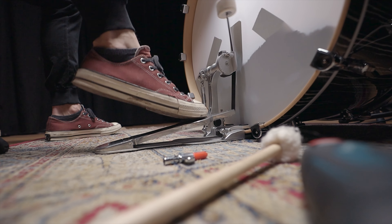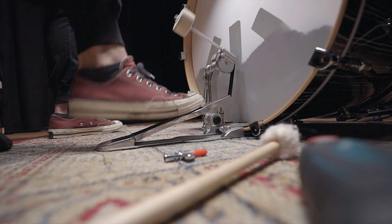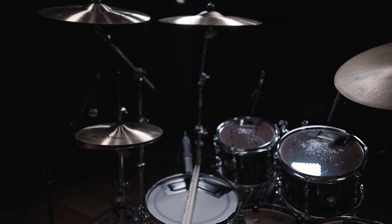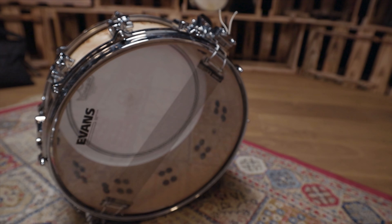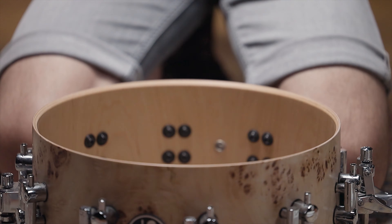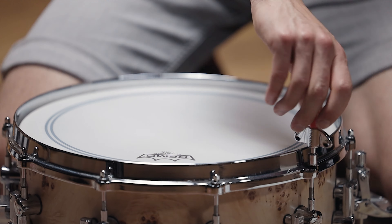Besides the groove itself, Toto also nailed the overall sound of this record. Now let's make a modern Sonor Prolight kit sound exactly like Porcaro's original Rosanna drum set.